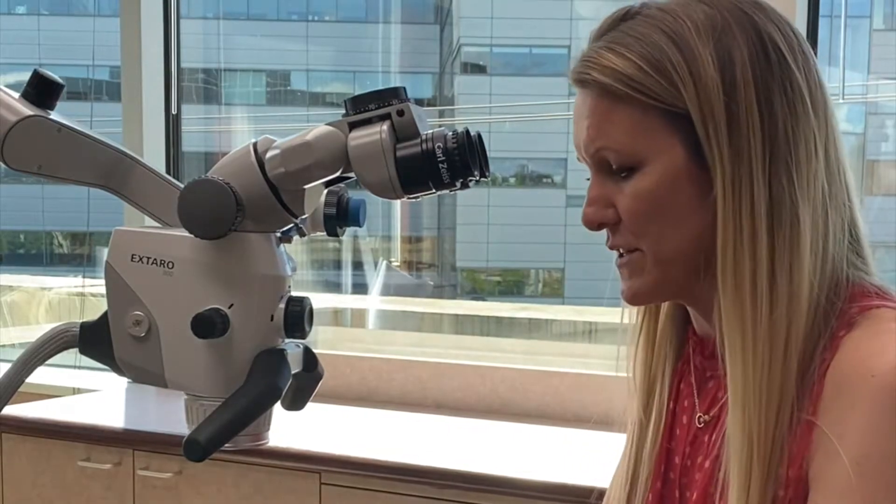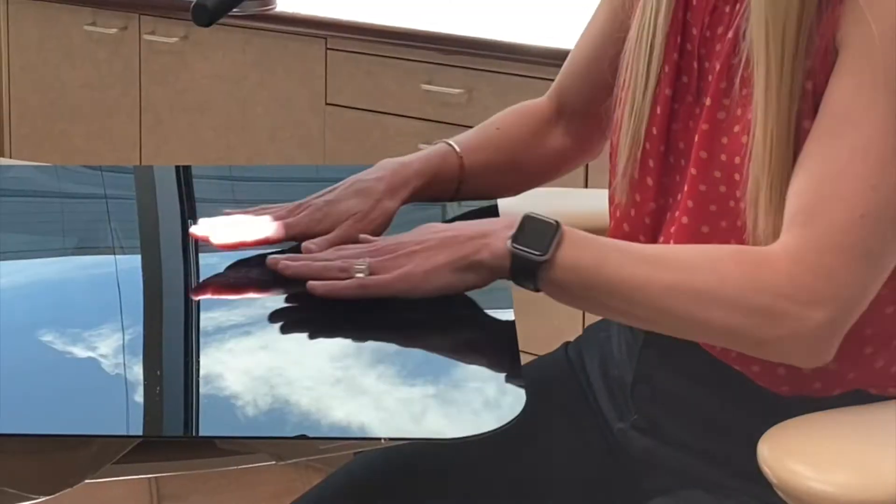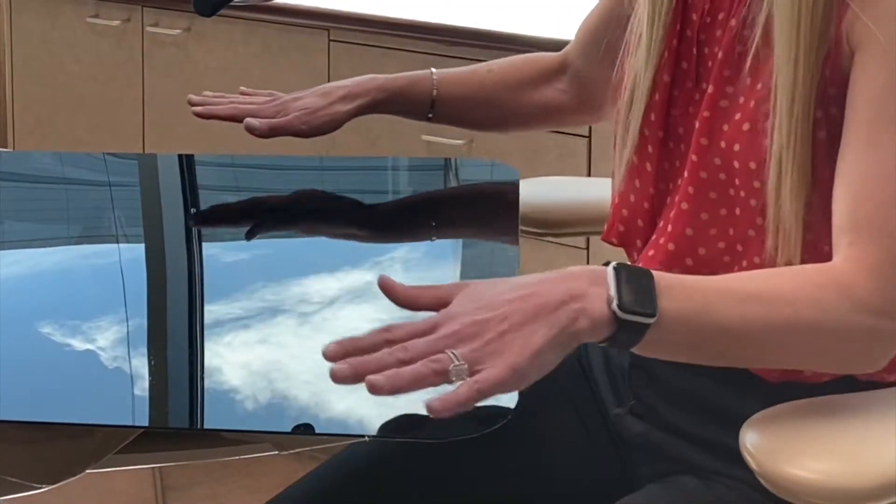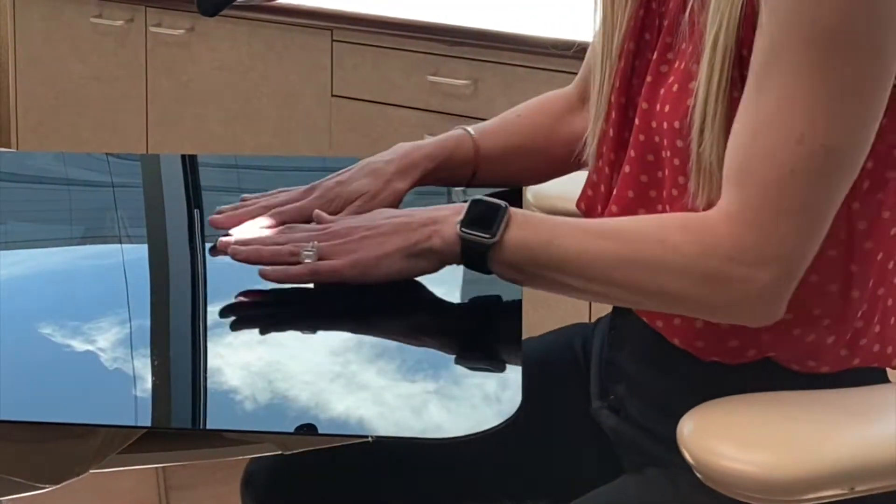I would never recommend setting this up over a patient to begin with — you would always do it outside of a patient's mouth on a flat tabletop. I've just taken a flat panel here and set it over my operating chair at what is a comfortable working height for me.